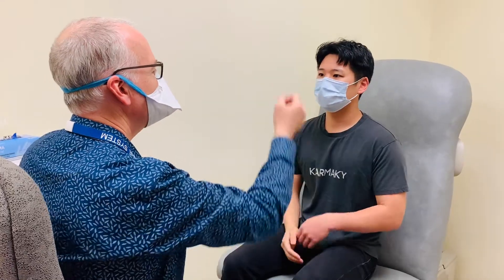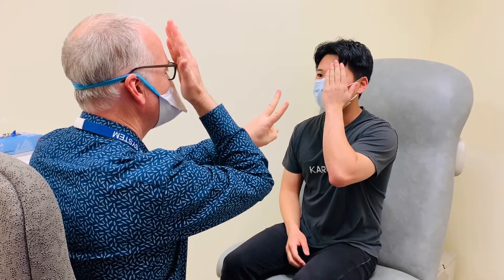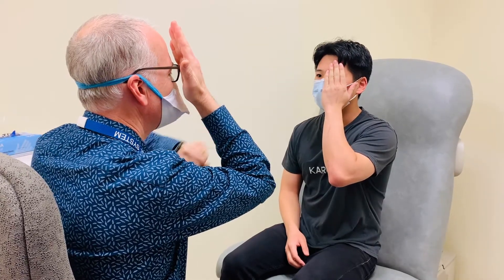Then we'll have the patient cover the other eye, and we do the same thing here — five, two, two, one. Good.